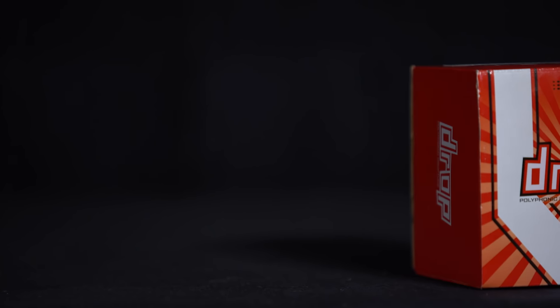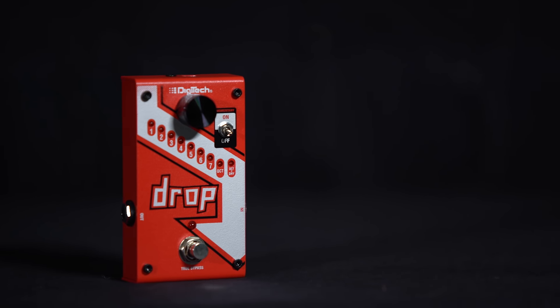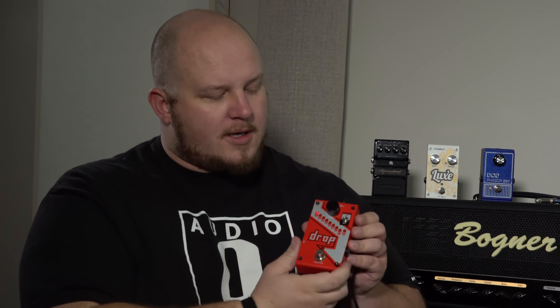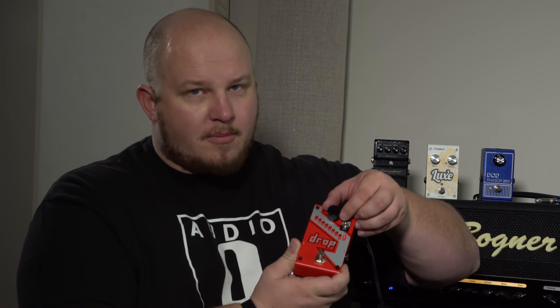DigiTech has released a pedal called Drop. You might say, why would this Drop be beneficial to me? Let's take a look at the features quickly. It has settings 1 through 7 for semitone steps down, up to an octave, and then a dry plus octave option.